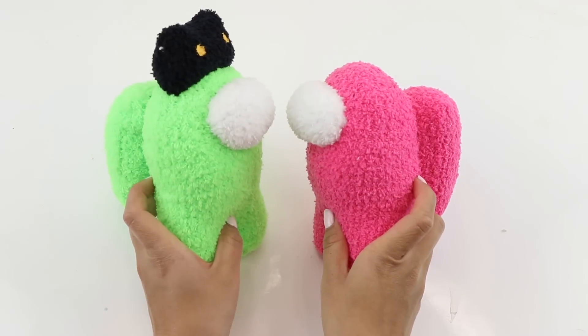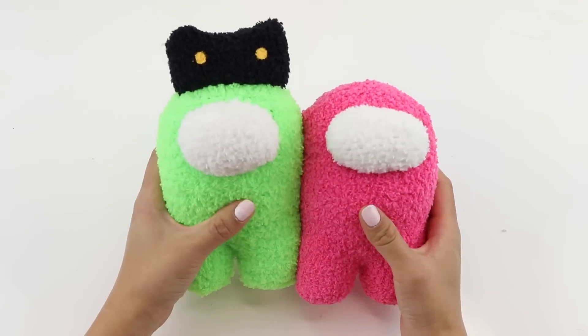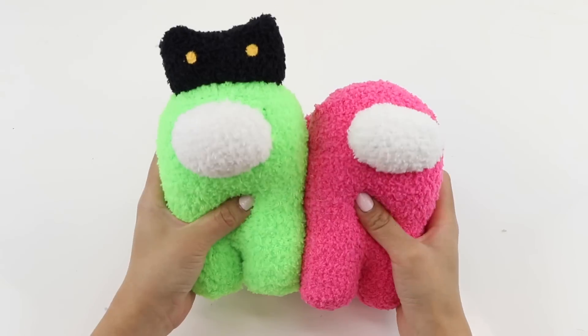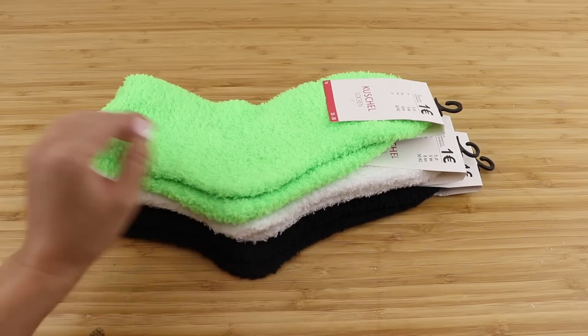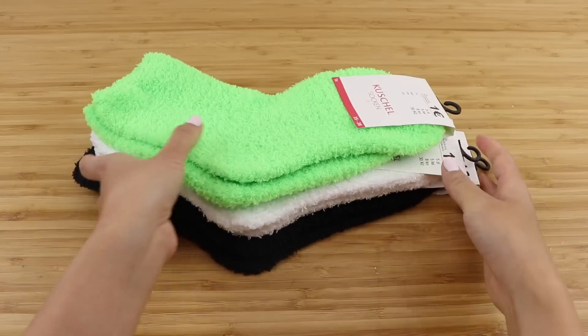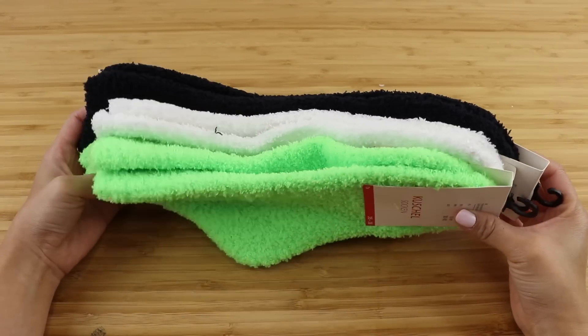Hi guys and welcome back to Macaroon. I think many of you might have seen this video coming because the crewmate design from Among Us is literally begging to be made into a sock plush. This is actually one of the easiest plushie tutorials I've ever done because you don't even have to attach any eyes or facial features.